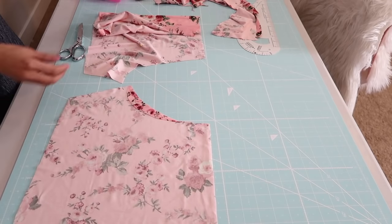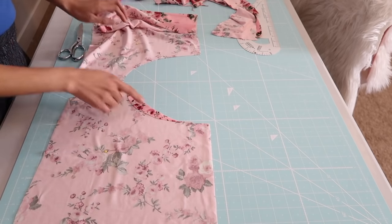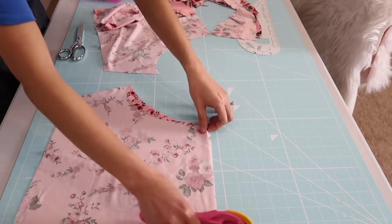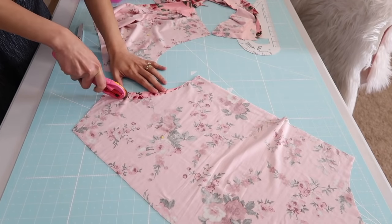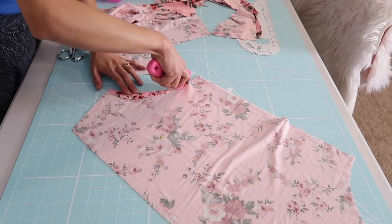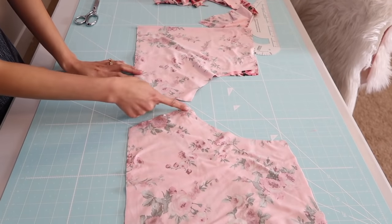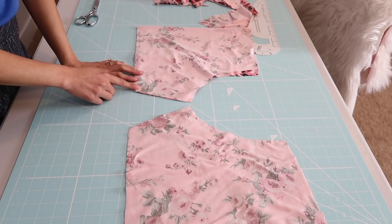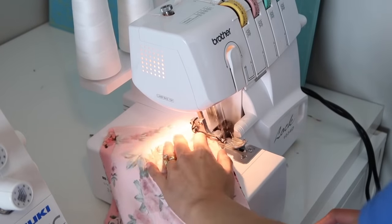I will repeat the same steps on the other panel. Now it's time to join the inseams so I'm just going to serge it. If you don't have a serger you can use your regular sewing machine for this — it's totally fine.